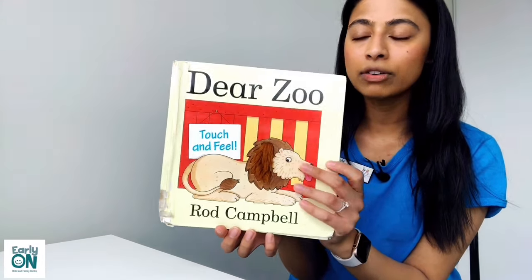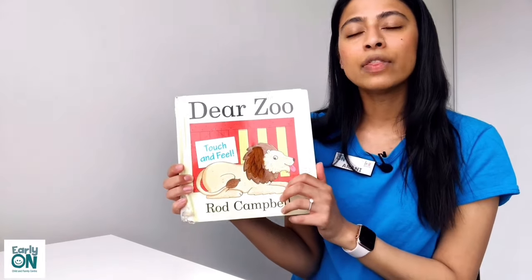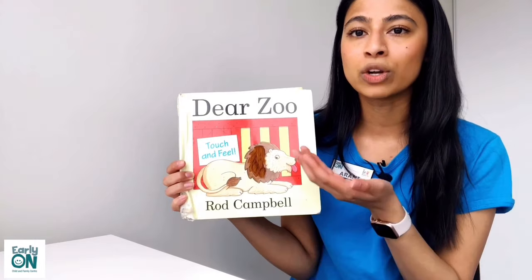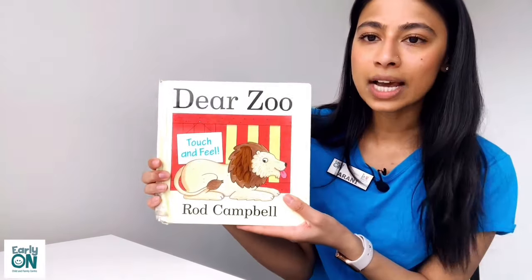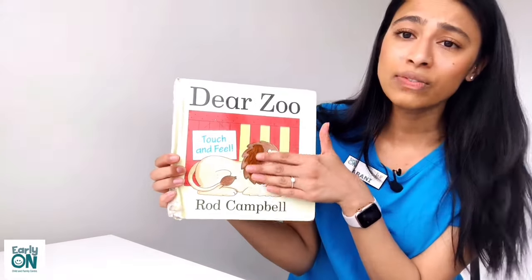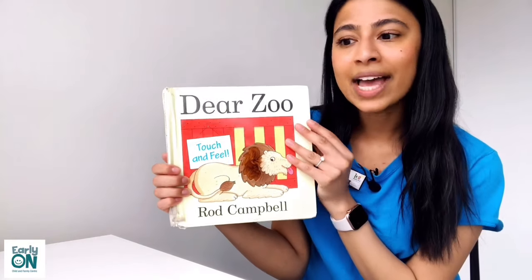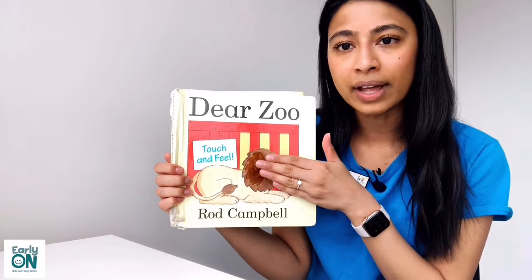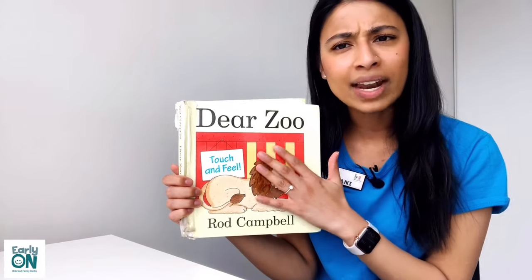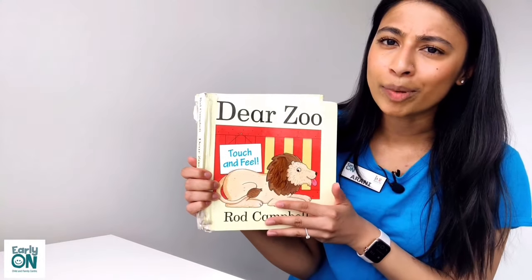There also is an interactive flap version where the children can open up the flap and guess who's hiding behind it. Because this is a touch and feel version and everyone watching at home cannot touch or feel my book through the video, I will be explaining and describing what I feel and what I'm touching so you can get an idea of what the animals feel like and the texture that every animal has on their body.